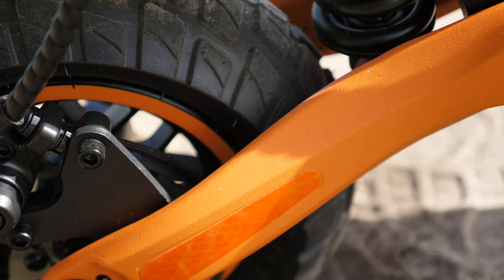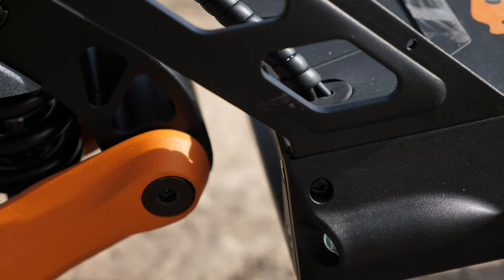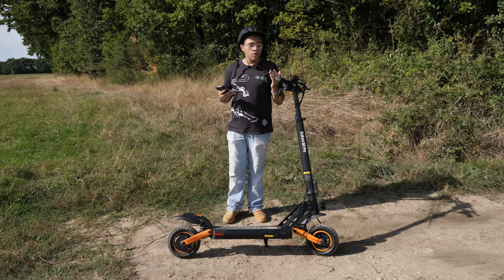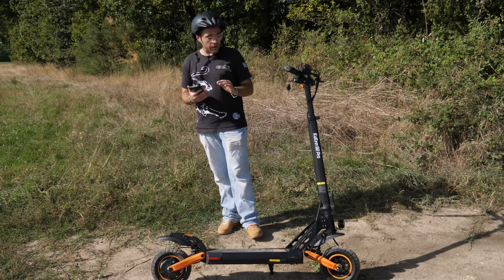J'ai vu aucune différence entre le frein arrière et le frein avant — le frein avant bloque autant que le frein arrière. Donc attention de ne pas vous tromper. C'est vrai que sur beaucoup de modèles, il y a une subtilité : le frein avant est réglé de façon à ce que la roue ne se bloque pas. Là, elle bloque autant que la roue arrière, donc attention.